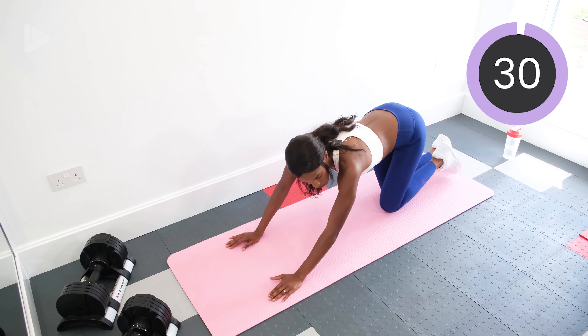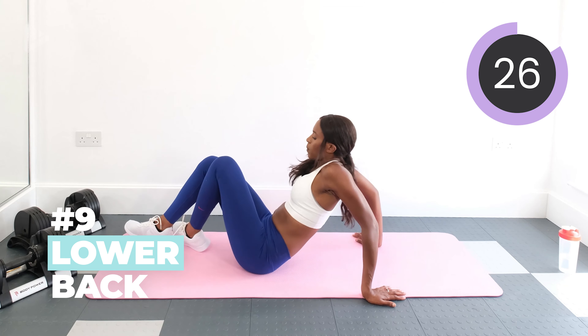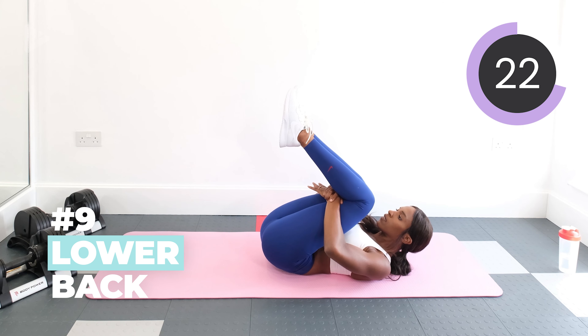And now we are going to stretch out the lower back. So onto the back and cradle the legs into the chest.